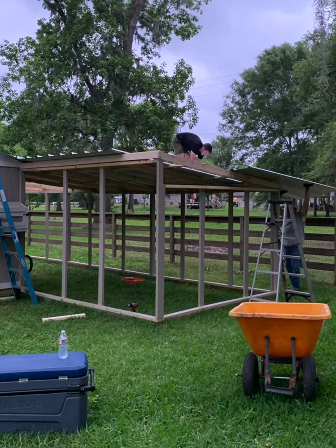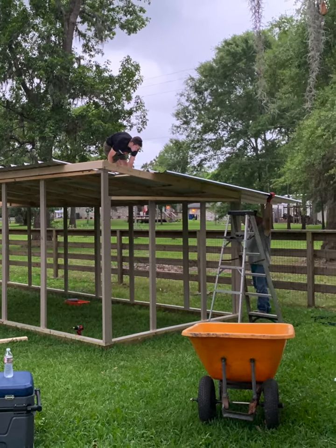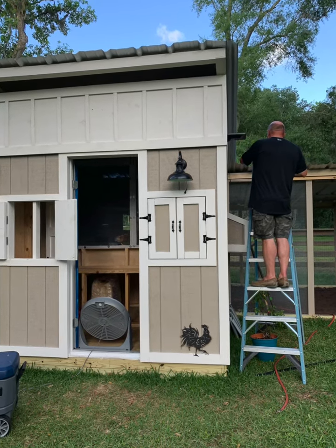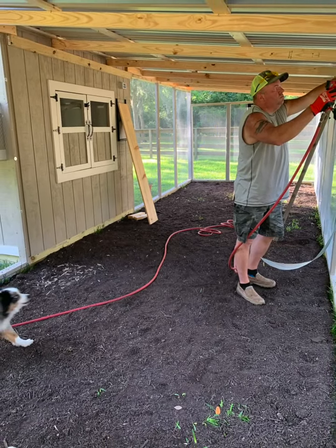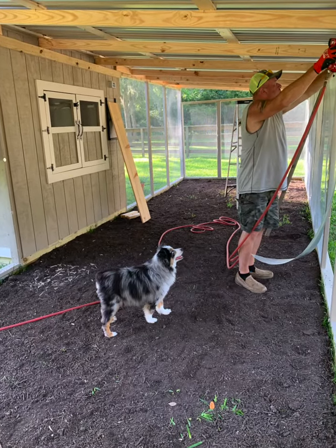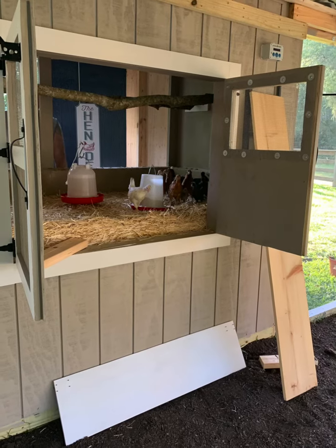The run is completely covered to shelter the chickens from any rain, wind, or sun if they need to get out of that as well. And now he is putting on the hardware cloth that we have installed so that nothing can get to our chickens.